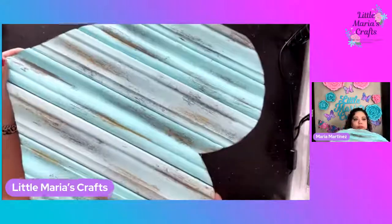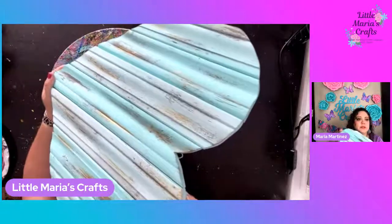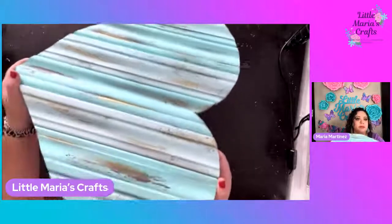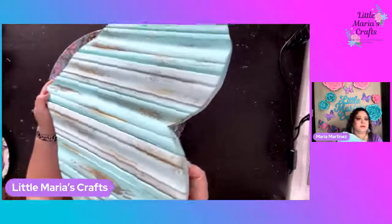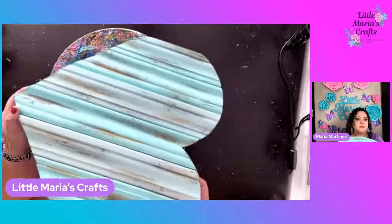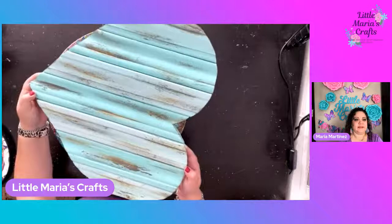Let me put it up closer so you guys can see. I don't know if y'all can see the gold shimmer on there - see, it's not a lot, but it's just enough to kind of make it pop.